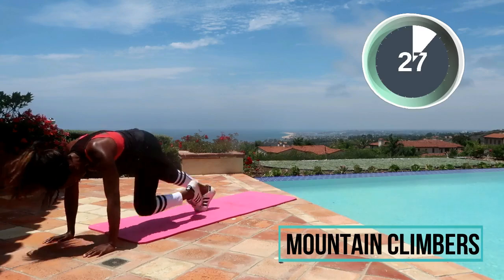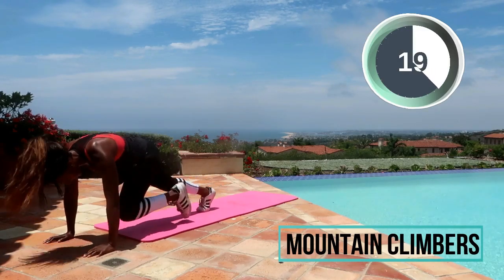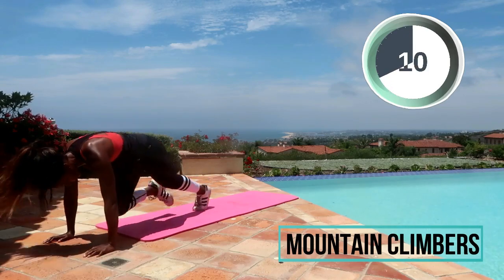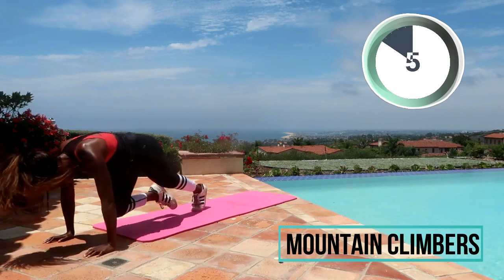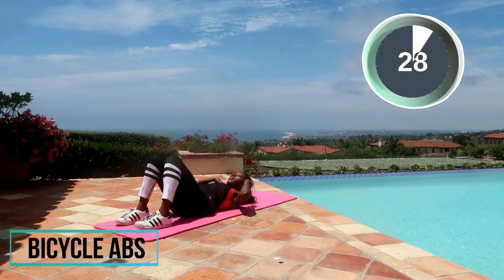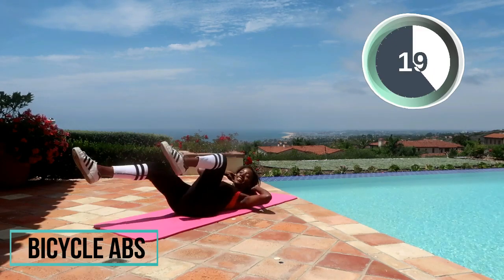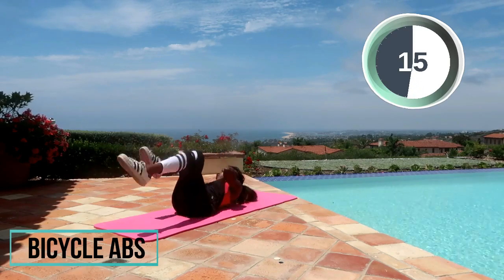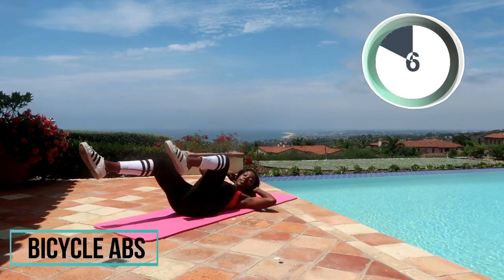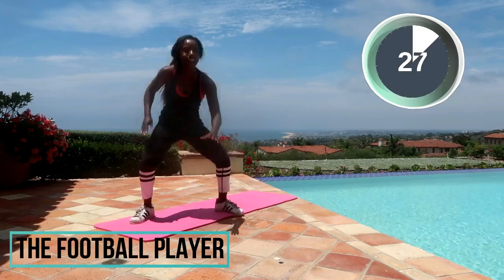Mountain climbers, let's go! Turn it around for the bicycle abs — remember, tuck those knees into your chest and extend, elbow to knee. You guys are working hard! We've got 10 seconds left on the clock — push push push, don't stop. I know it's so easy right here to give up, but just keep on going, you're already here with me. This is my favorite one — the football player! Think like touchdown.